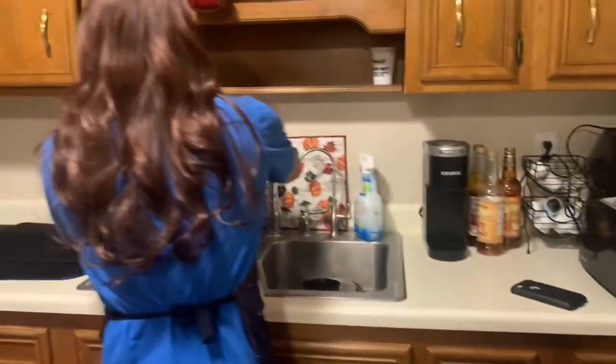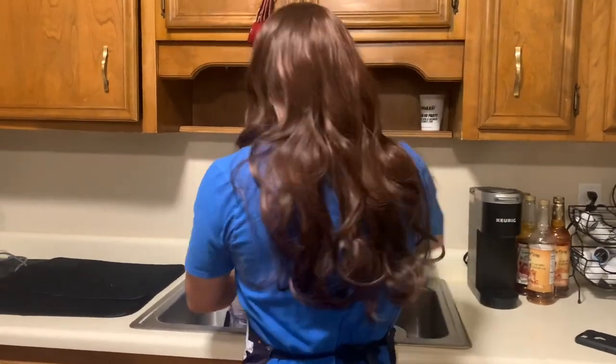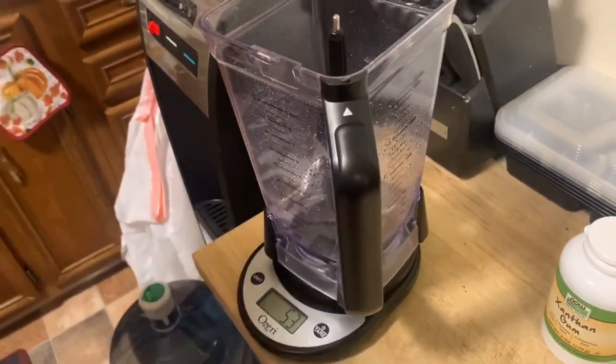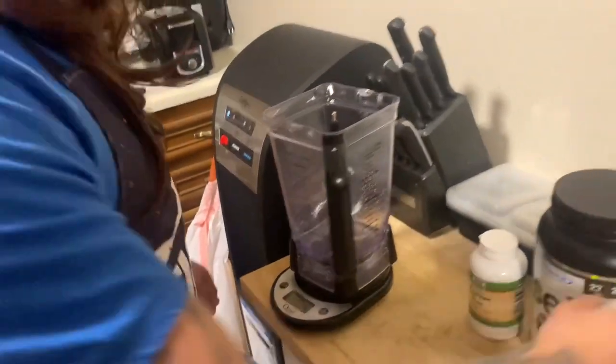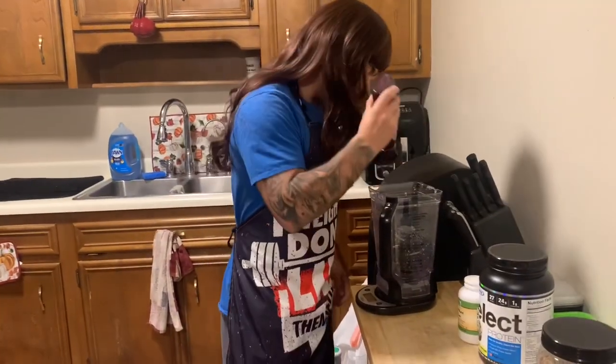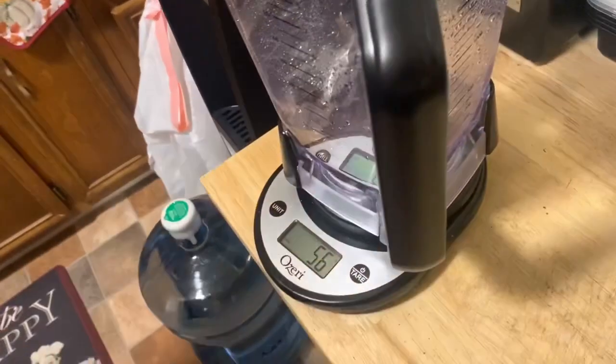I'm gonna bring it right over here and I want to aim for 50 to 60 grams of liquid, so I have 53. Now we're gonna tare her out — Hershey's sugar-free syrup, we're gonna go 60 grams of this. 56, like that's fine, it doesn't gotta be perfect.